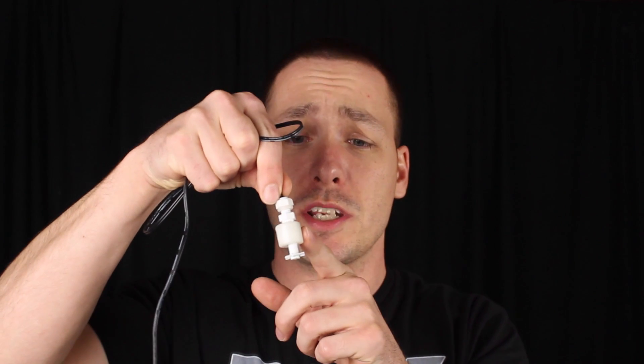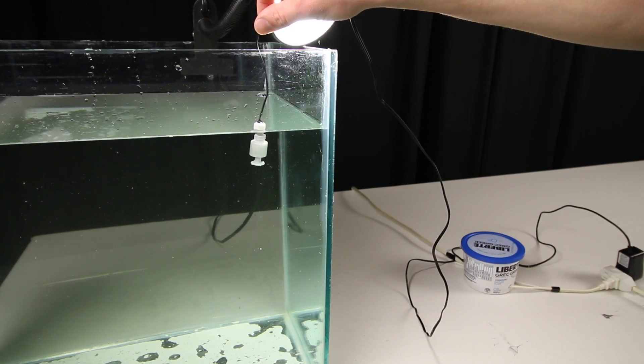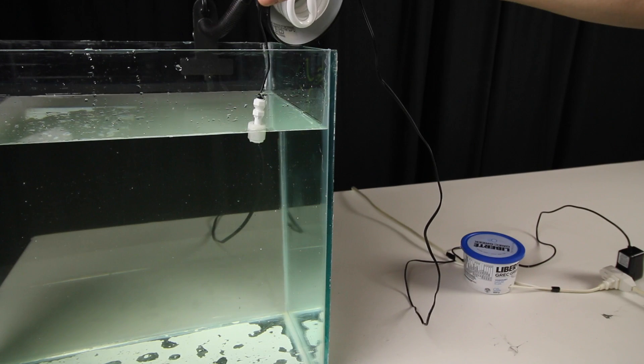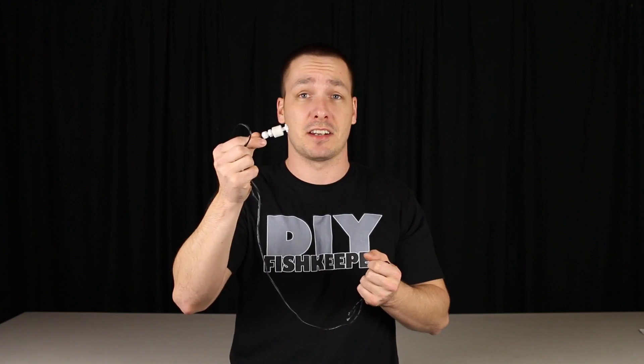Before we move on to the build, let me explain what a few of these things actually are. What is a float switch? A float switch is a small device that senses water levels. In the middle is a buoyant little cylinder. They're used to complete a circuit depending on which position the cylinder is in. For example, if it rises, it can complete the circuit, and if it lowers, it breaks that circuit. This means that if we connect this to a pump, that pump will turn on or off depending on the position of the cylinder.